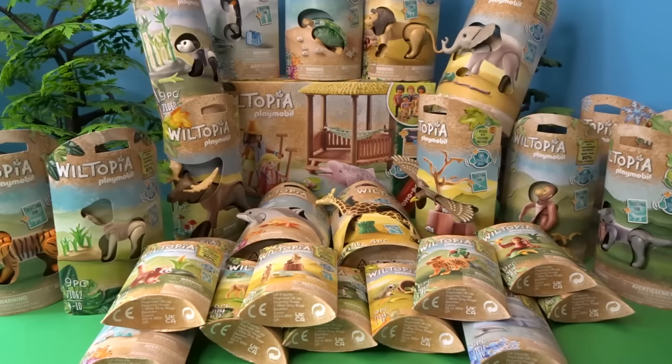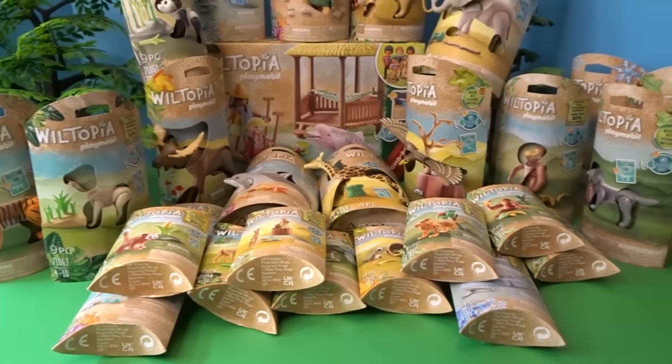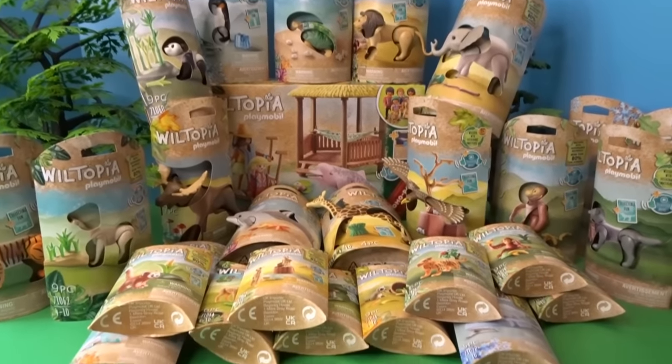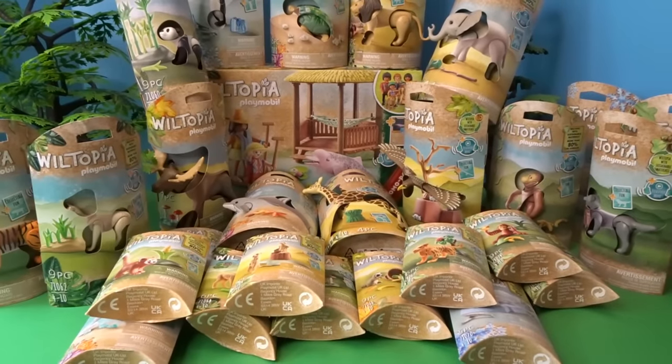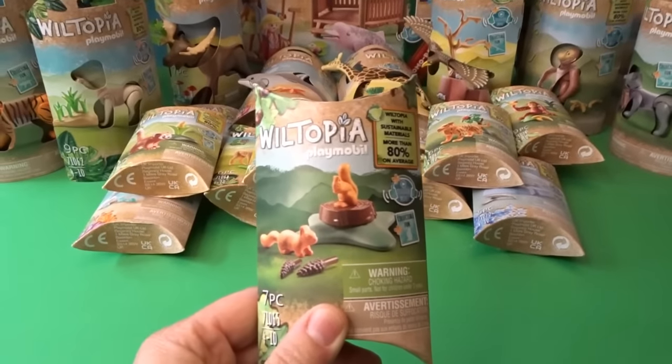Hello, it's April and welcome to my toy world. Today I have a huge Playmobil Wiltopia haul to share with you. I have a bunch of Wiltopia Playmobil animals and I'm so excited to be adding these to my wild animal collection. I have so many animals to open up today — some little packs, medium packs, as well as a really wonderful river dolphin. Let's get started.